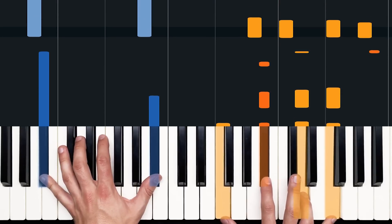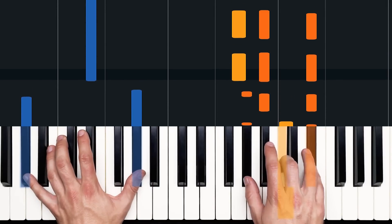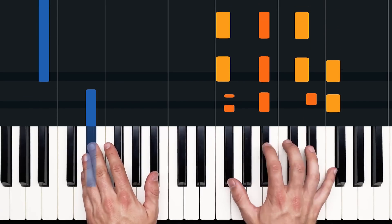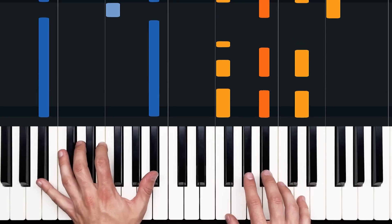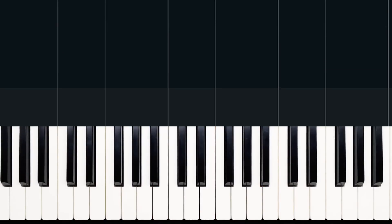Looks like this. All right, we're going to get through that much.